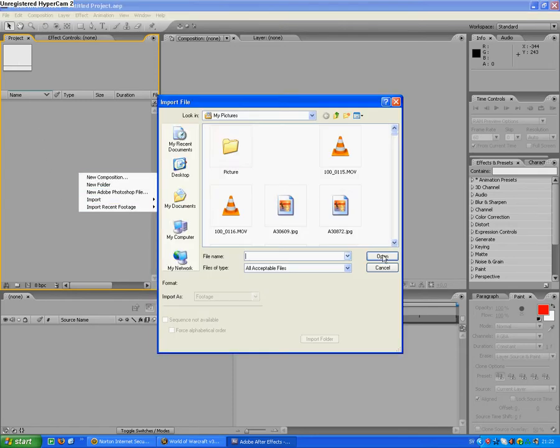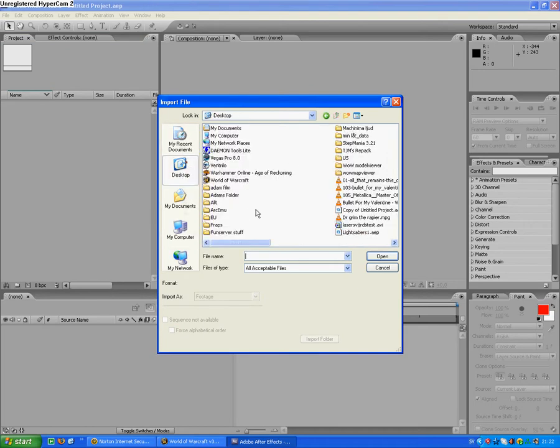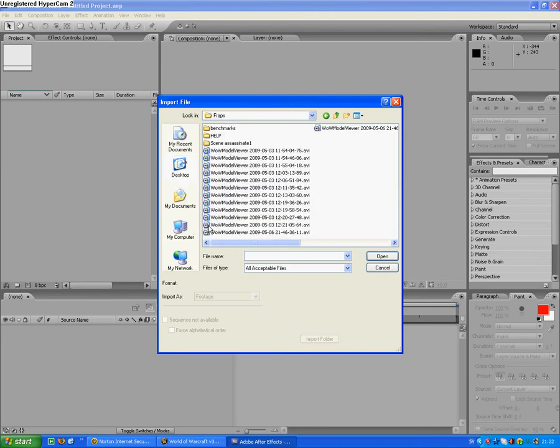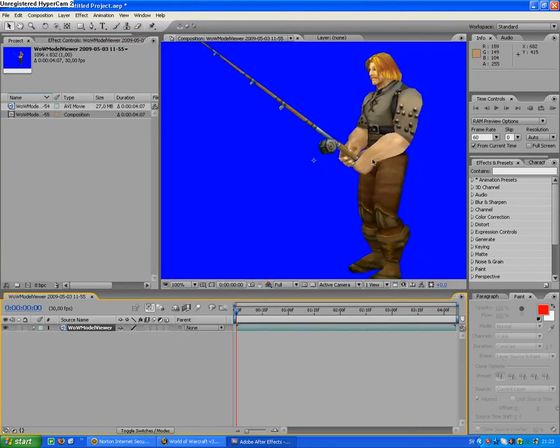First, import your footage. I'll take some stuff I did with Fraps and Vava Model Viewer — take this for example. Put it on this little button here, and voila.